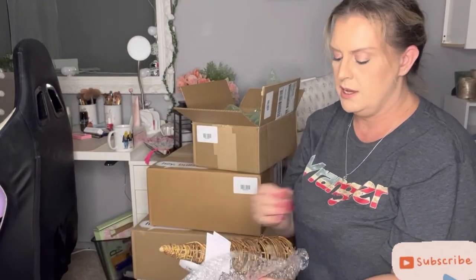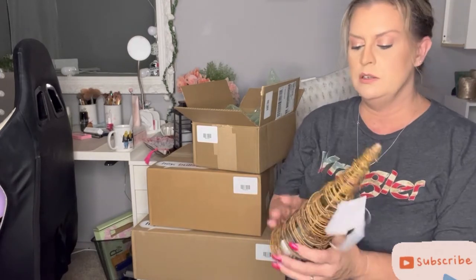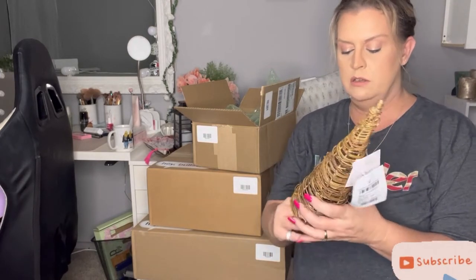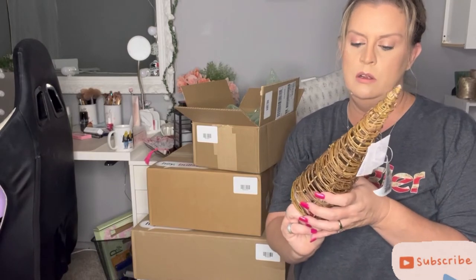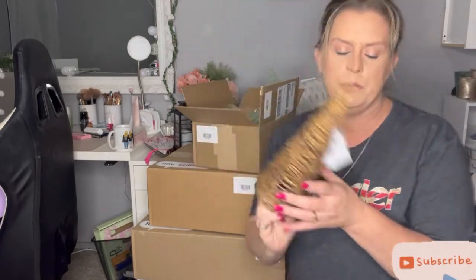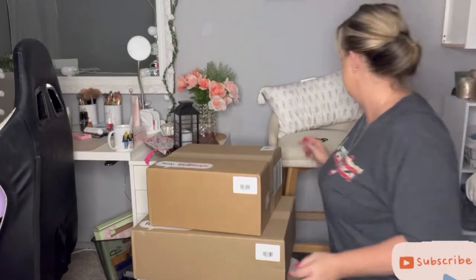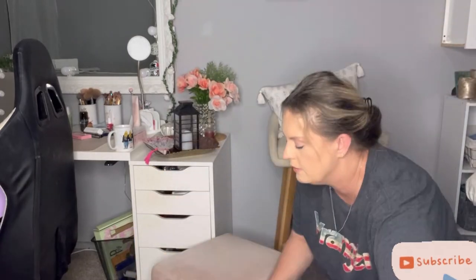It looks like this is going to be Christmas decor. Oh, that's what that looks like — super pretty! I'm going to have to move them.